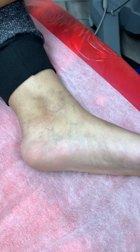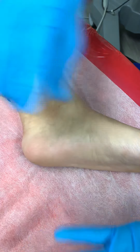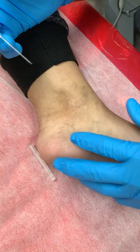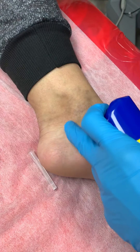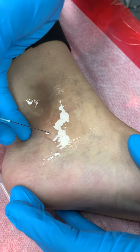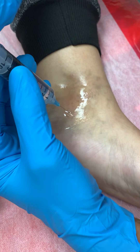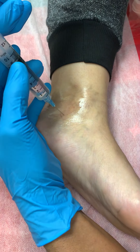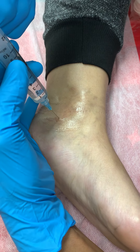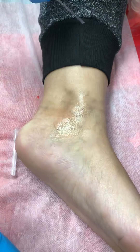A lot of our viewers are always asking us how do we numb the foot. Several important nerves to the foot and ankle — this is the inside of the ankle. We would get the area nice and numb. There's a very important nerve called the posterior tibial nerve, and at this level it's the biggest trunk, and it innervates the entire bottom of the foot.